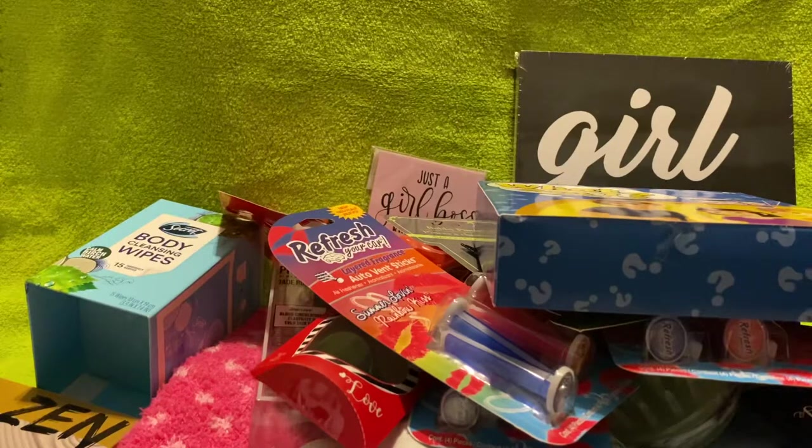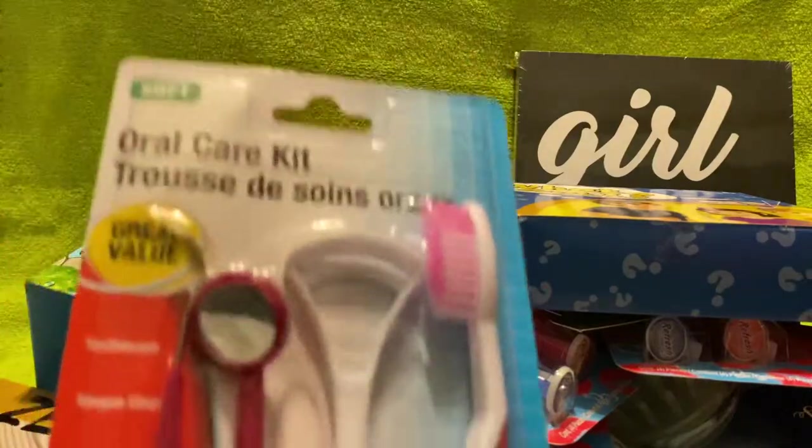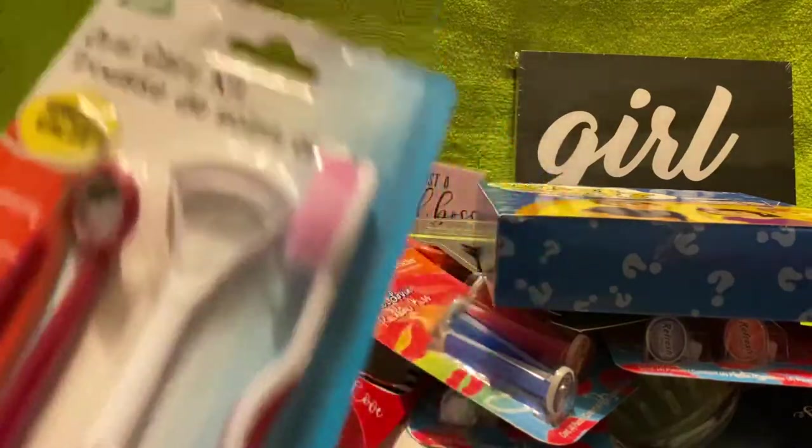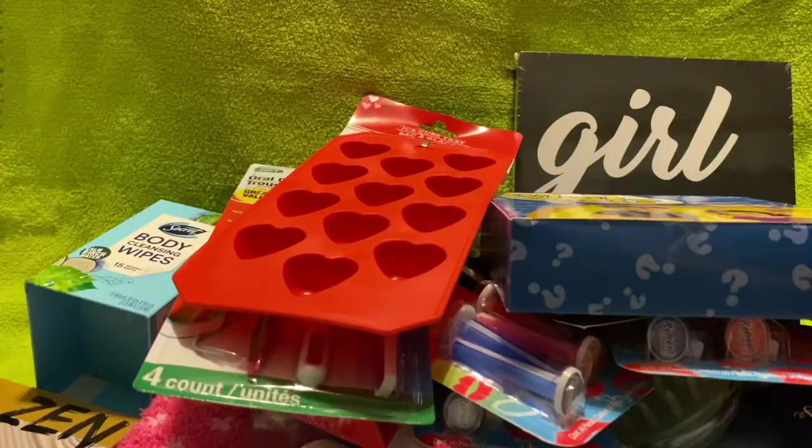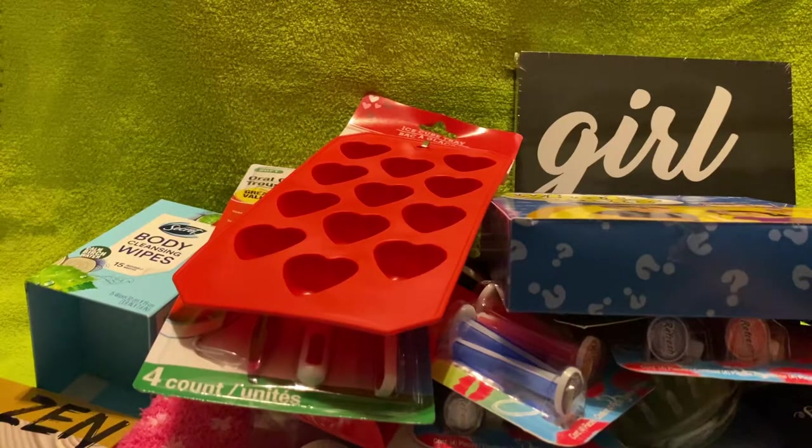I got this oral care kit just to try it out. And then I got this ice cube tray in the shape of hearts. I want to use it to make little wax melts from a broken candle I got from a Bath & Body Works order — it arrived broken and they sent a replacement, but I haven't burned either. My husband also got me a wax warmer for my birthday, so I want to try making heart-shaped wax melts.